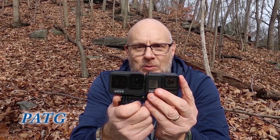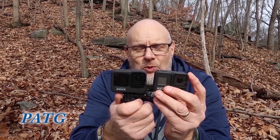The electronics have advanced greatly with the GoPro 11 — better color processing, better sound, better stabilizer, and you can shoot 5K with the GoPro 11.